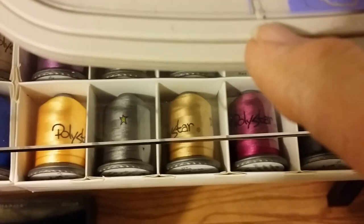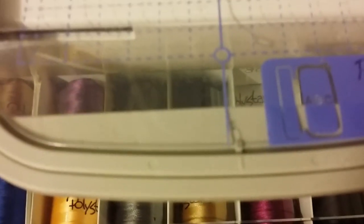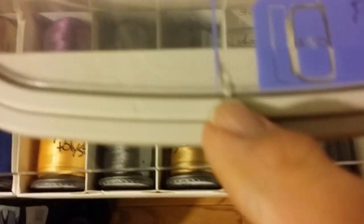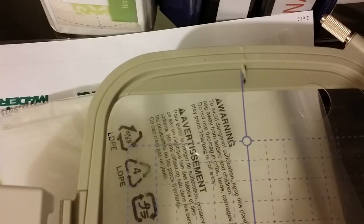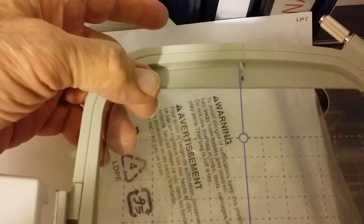You make sure that this is where it's supposed to be. Right here — cut out on this side and cut out over there. That's where it's supposed to be also. With the label up, with the ABC up.